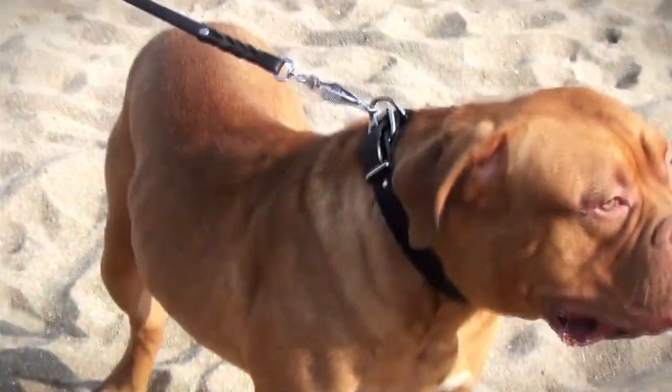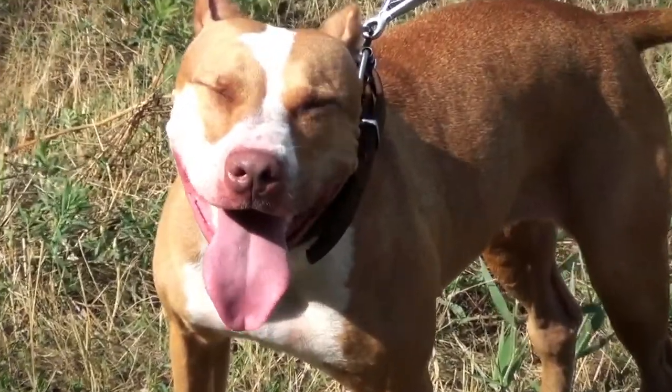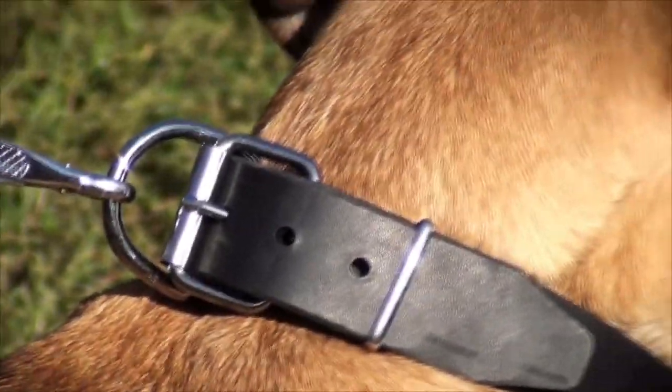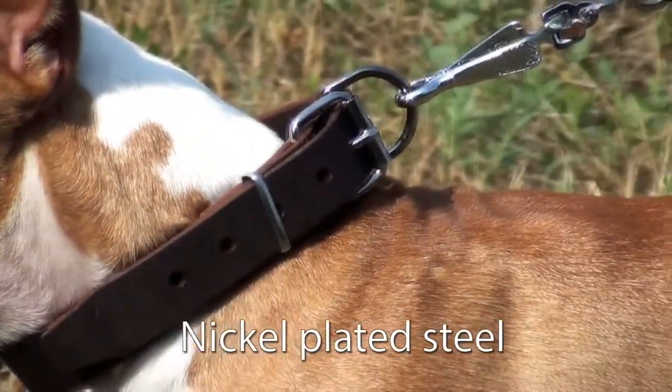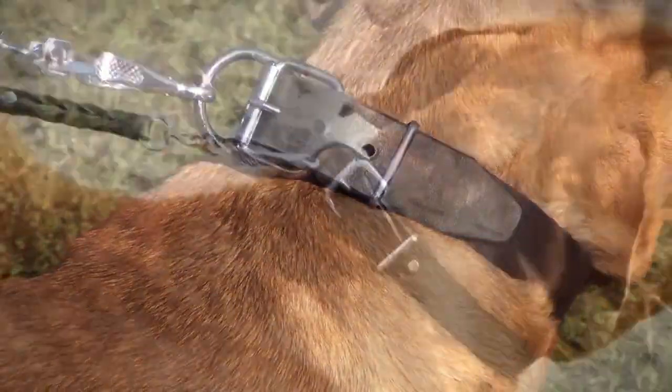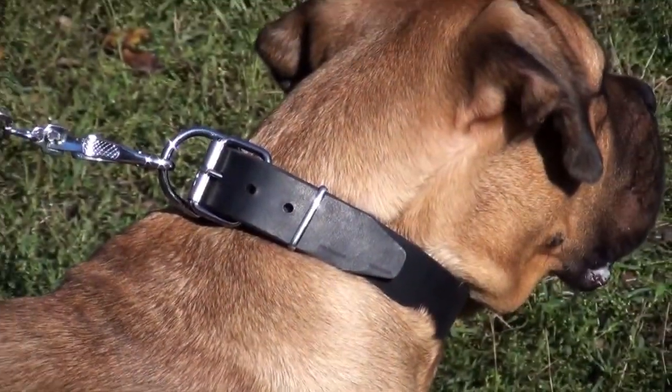Thanks to carefully polished edges, it will not rub or irritate your dog's skin. The hardware of the collar is made of nickel-plated steel. Thanks to the special plating, the hardware has a rich silver-like look.